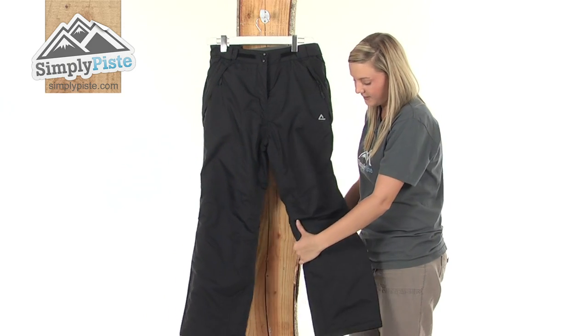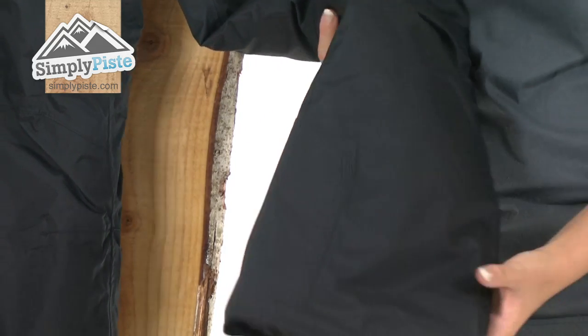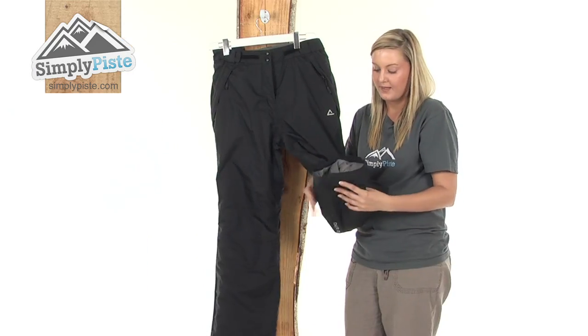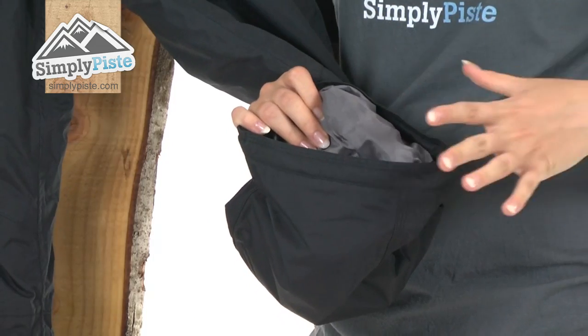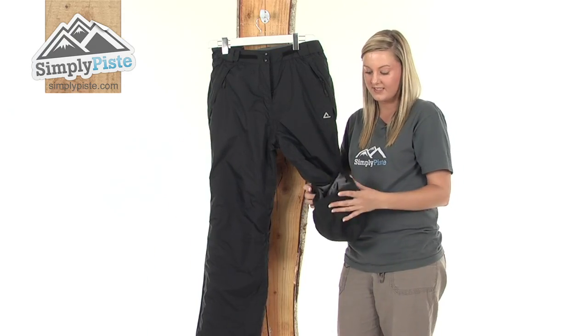Taking a look further down the pant, we have some reinforced material on the knees so if you do slip and slide about it's going to protect your pants and not cause any erosion. The same with the bottom — we have an extra piece of reinforced material on the leg there. Looking at the inside it is really nicely padded so it's going to keep you extremely warm, and the rim itself has a really nice size so if you have got to put big boots on it's going to be really simple to do.